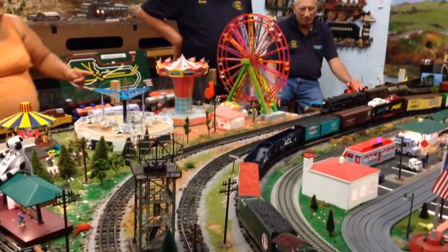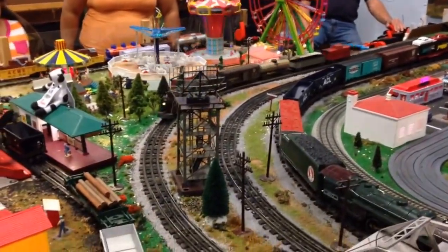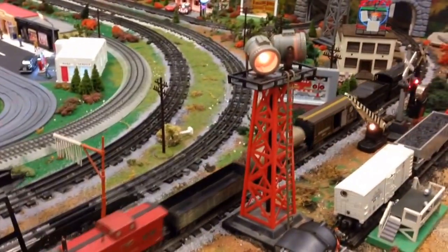All right, here it comes. That's a Marx. All metal. All classic. Amazing. Sixty-three years old, all metal. Marx.